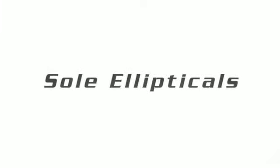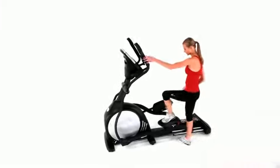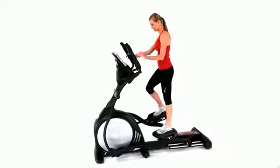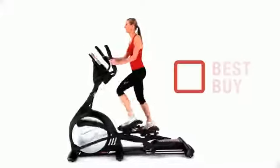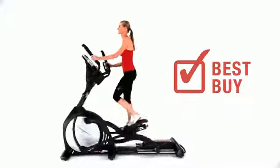Soul Fitness Ellipticals give you a high-intensity workout with low impact on your body. In fact, our elliptical line has twice been voted a best buy by a leading consumer magazine.